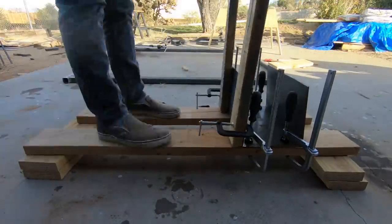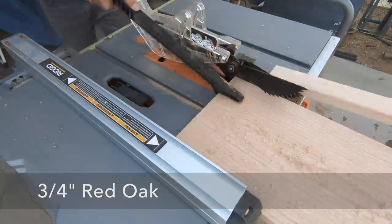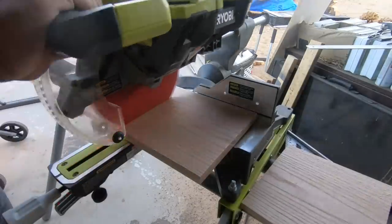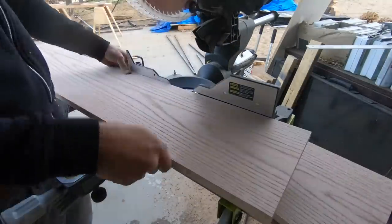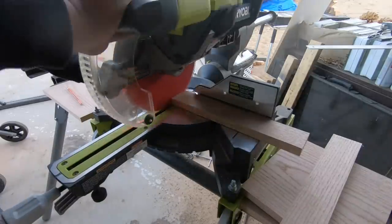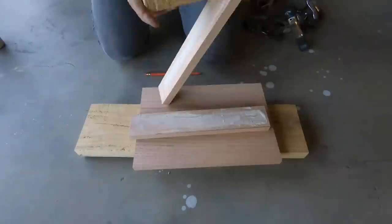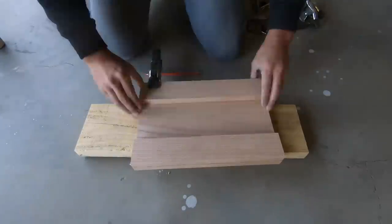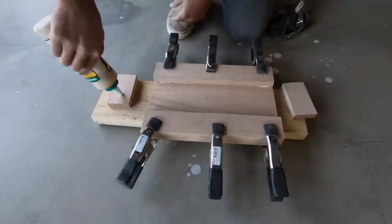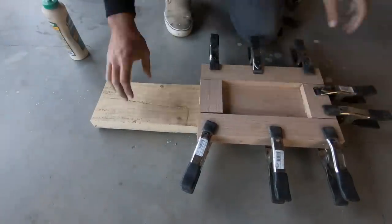I had some 3/4 inch thick oak leftovers from some other projects. This isn't the ideal wood to use for outdoor applications, but it was handy and it looks pretty good. I cut the bottoms and the ends using a table saw first to get it to the right width, and then my compound miter saw to cut the pieces to length. I also cut some additional strips about two and a half inches wide to give me a little bit more wood to screw into when I attach the metal.